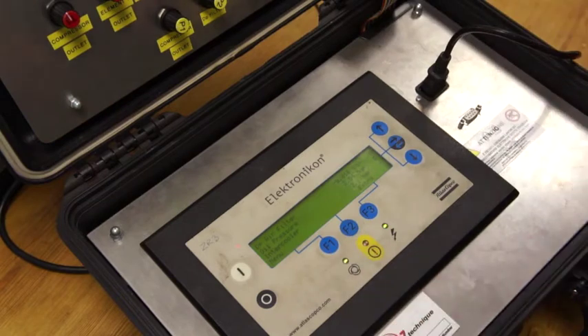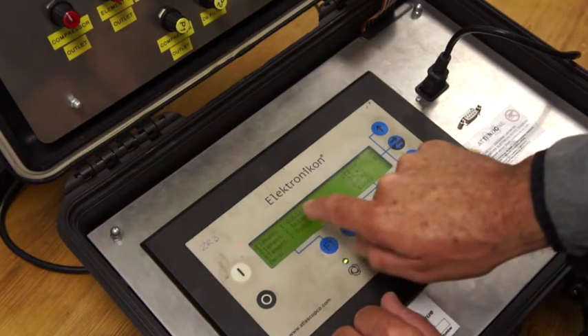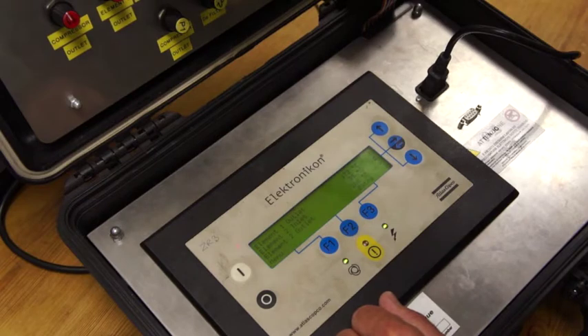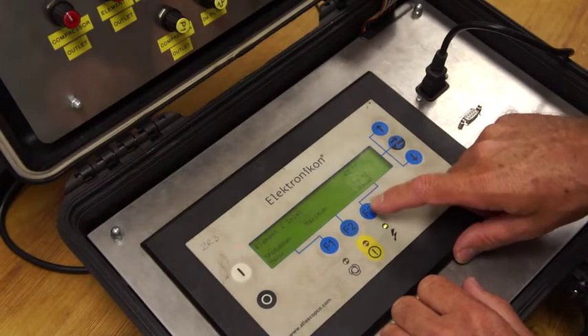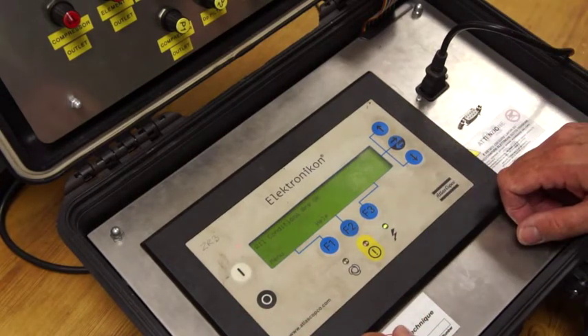We're going to leave that oil pressure around about that. The other trip I'm going to show you — let's get these three up: element 1 outlet, element 2 inlet, element 2 outlet. So if we had an intercooler pressure problem or intercooler temperature problem, for example, the 35 degree temperature would actually rise. I'm going to take the temperature up now. When it gets to 70 it's tripped — it's completely tripped the machine and we're going to have to do a reset. You can see we now have the reset option before we can restart. The red light's flashing, so we press reset and we've now gone back and all conditions are okay.